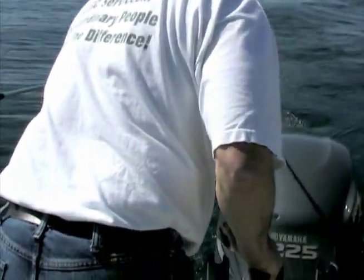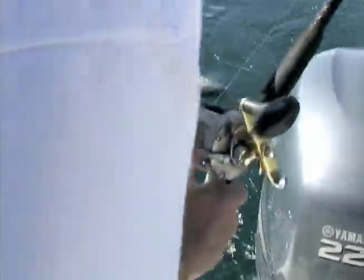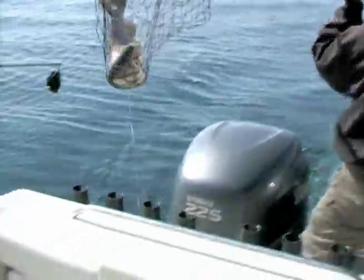You get charter customers on board and they just can't believe there's a fish on, because you don't see the rod move — you actually see it in the boom itself. I've fished on several other boats that have other brands of downriggers and they have stiffer booms than the Big Johns. The Big Johns are very flexible, and especially for lake trout fishing, the flexible booms make it much easier to detect a bite.